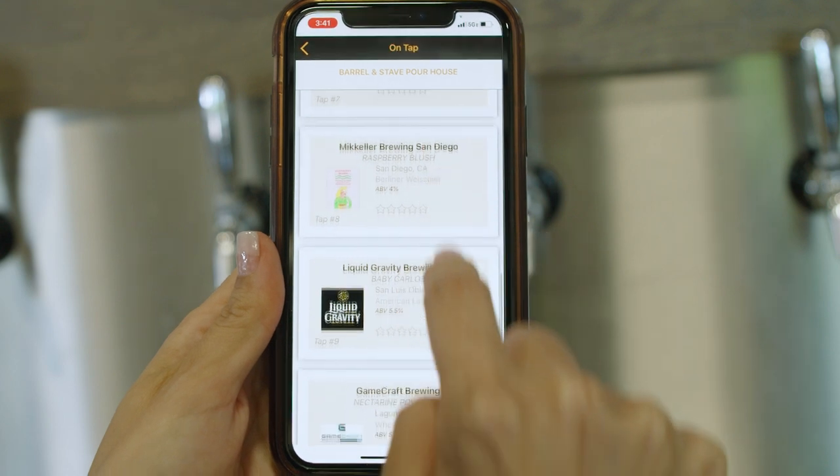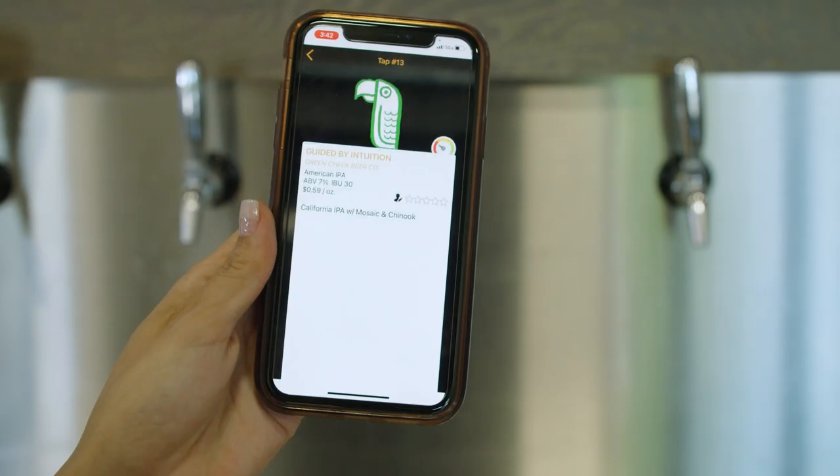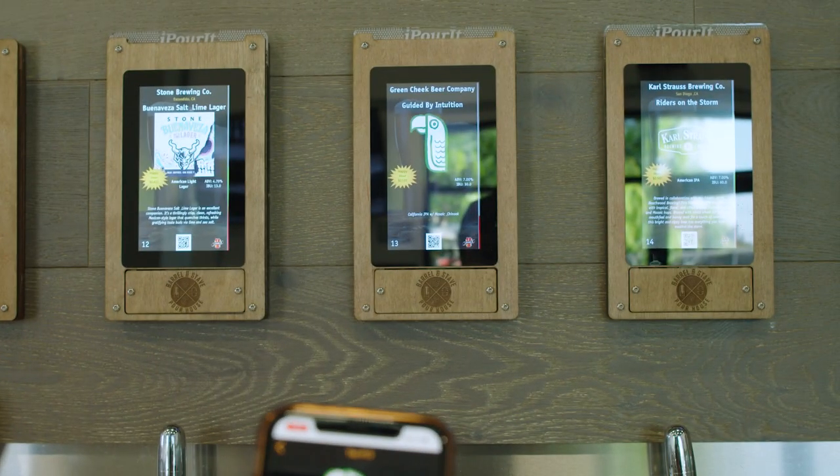Check out the on tap section to see everything that's currently on tap at the location. The tap numbers on the app will correspond with the taps on the wall.